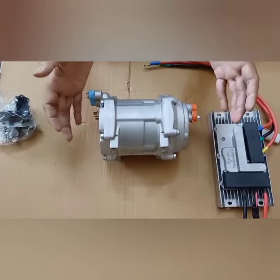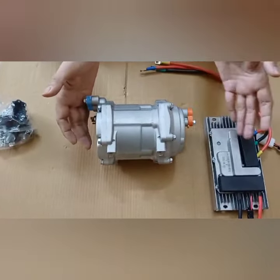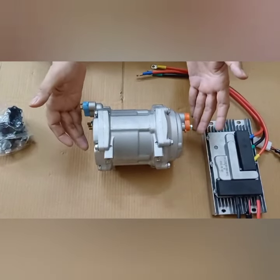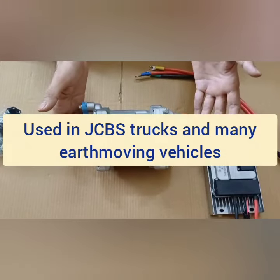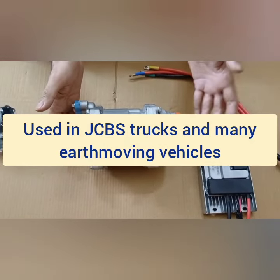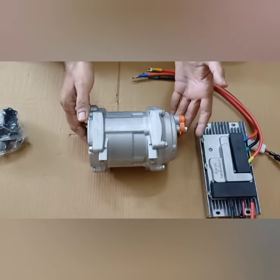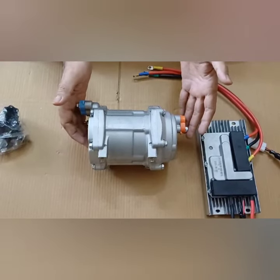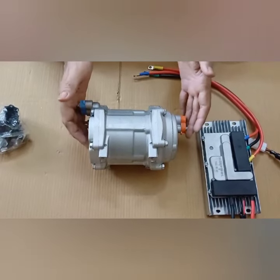In this video I'll show you this compressor which is being used in many earth moving vehicles, many types of JCBs, and many trucks are using this compressor. The best part is that this compressor is not connected with the engine — it runs on battery power.